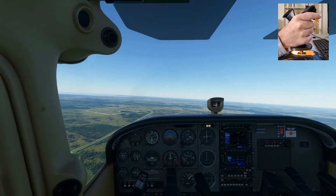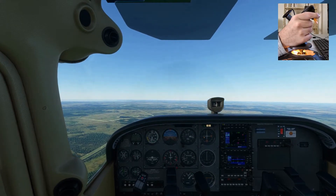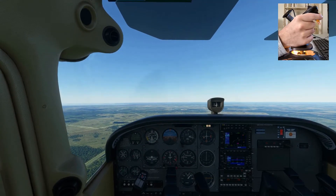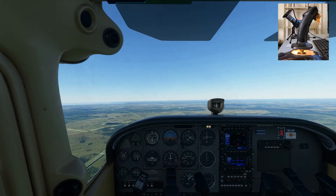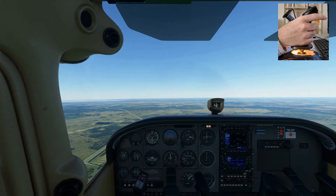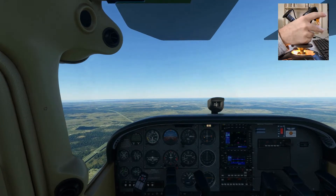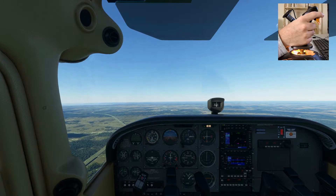I'll go into that in more detail in a second, but first I want to show you what trimming looks like without fully explaining how to do it, just so you can see the difference. Now I've trimmed the aircraft. I'm going to let go of the stick — you'll see it maintains the attitude. I hadn't quite done a perfect job, so I'll give it a little more back trim. There we go — it's now maintaining the datum attitude with my hands off the stick. And that's basically what the trim is for: it allows us to alleviate the control column inputs required.